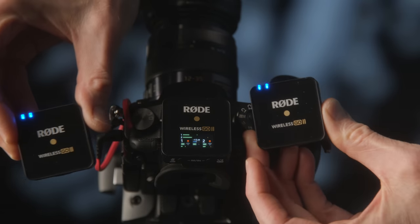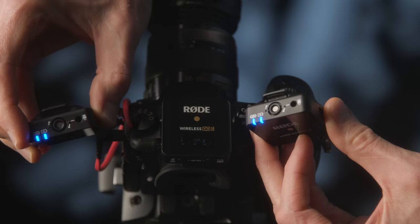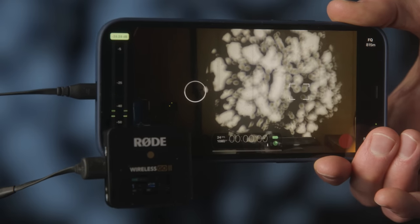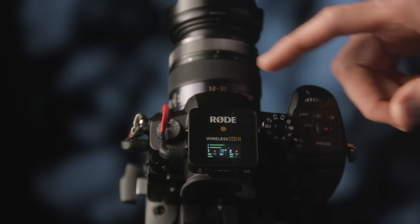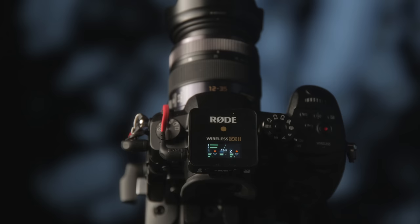What makes the RØDE Wireless GO 2 special? First of all, it has two transmitters, so you can mic up two different people — both send to a single receiver that feeds audio out to your camera, mobile device, or even via USB to your computer. Another very exciting feature is that it records a backup recording to each of the transmitters while you're shooting, so if the wireless signal cuts out, you still have a backup on the transmitter.